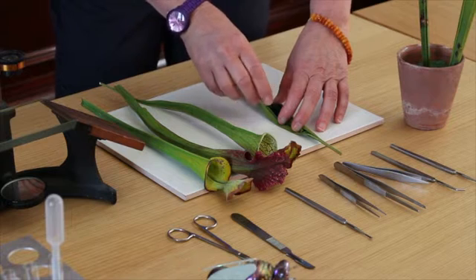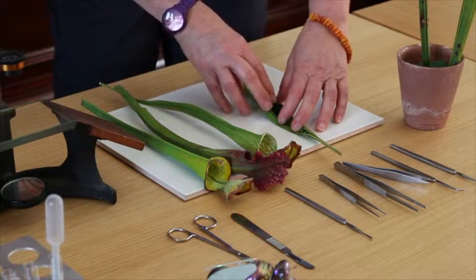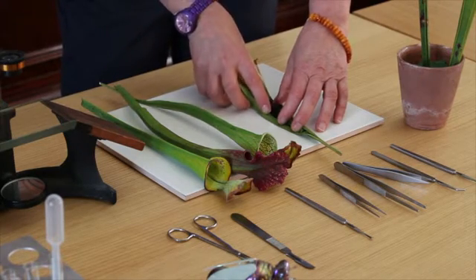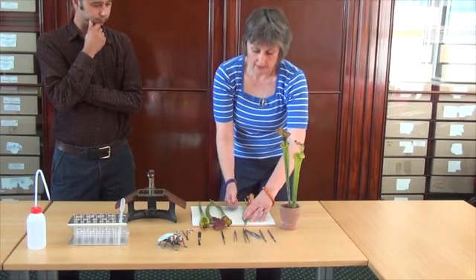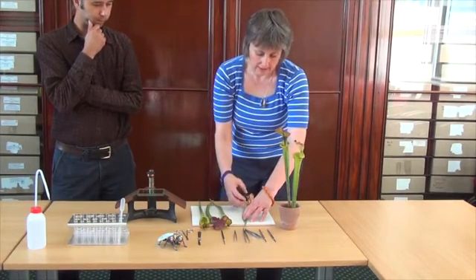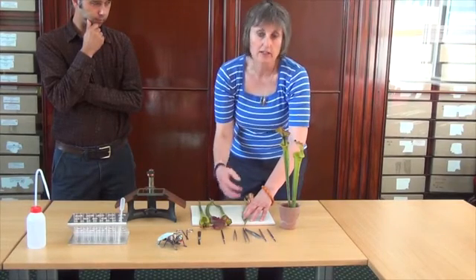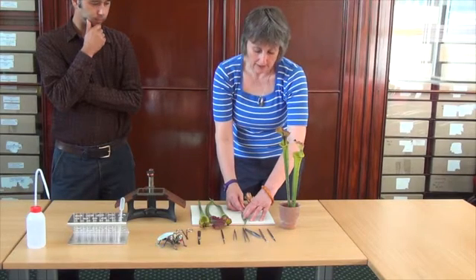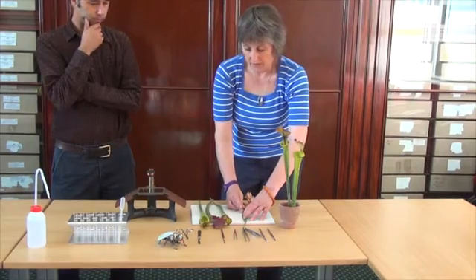The plant uses the protein in the body to replace nitrogen that's not in the environment where they naturally live. That's why these plants have adapted in this way — they've modified their leaves to make traps for insects, because where they naturally occur, the nitrogen is washed away and they need nitrogen as part of their growth cycle.